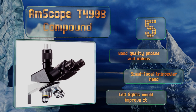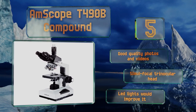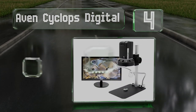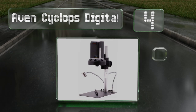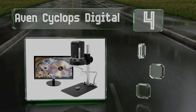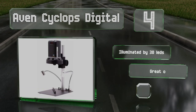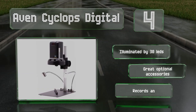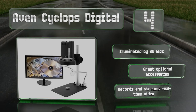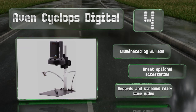At number four, the Avon Cyclops Digital comes with a handy remote control and uses a four times objective to produce up to 534 times magnification. It's perfect for presentations or field applications and can view areas ranging from one to nine and a half inches across. It's illuminated by 30 LEDs and there are great optional accessories. It records and streams real time video.